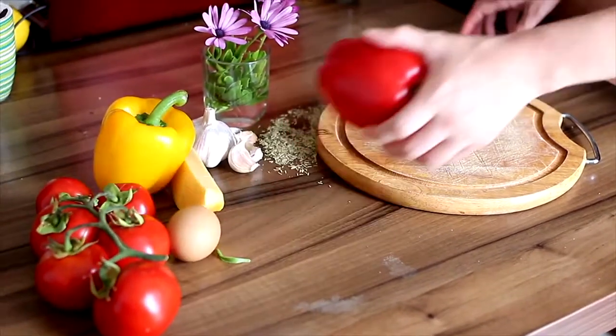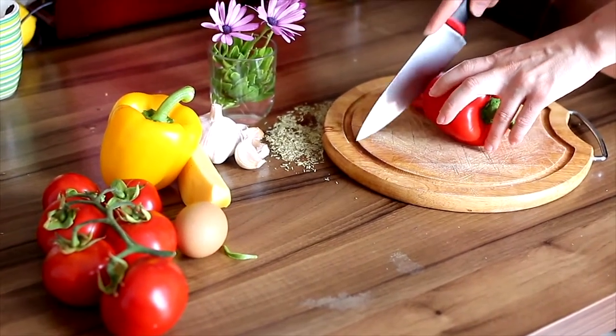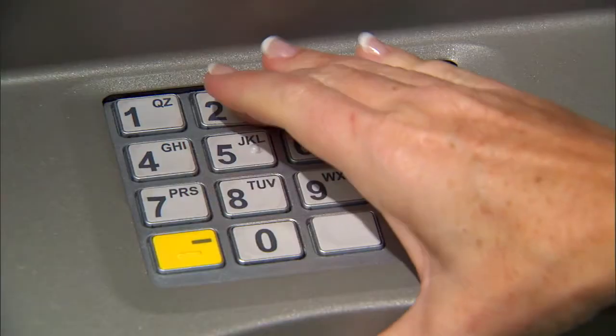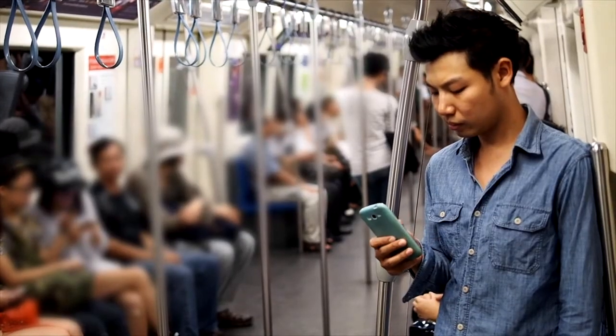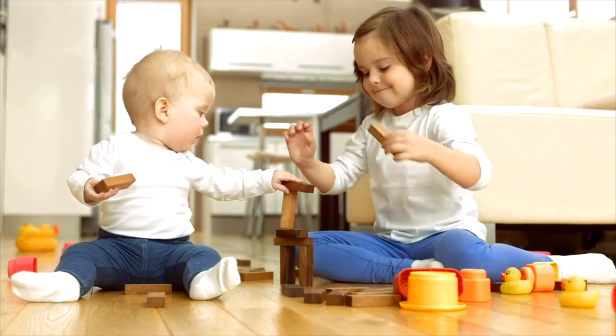Why is this so important? Germs and chemicals from unwashed hands can get into our foods and drinks when they're being prepared or when we're eating or drinking them, which can make us sick. Also, germs and chemicals from unwashed hands can be transferred to other objects like cell phones, tabletops, or toys, and then transferred to other people's hands. That's why it's so important to wash your hands following these steps.